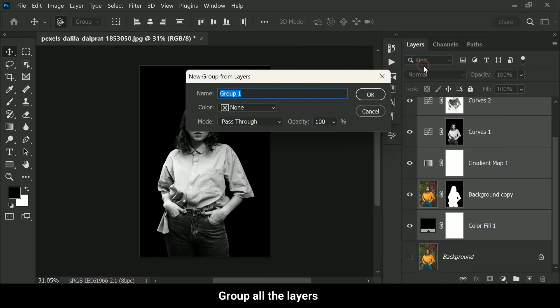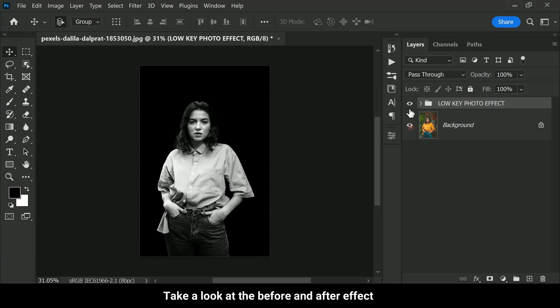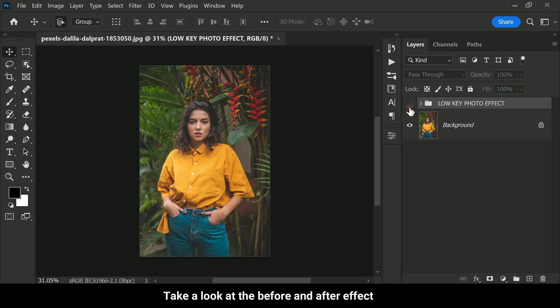Next, let's group all the layers together and give the group a name like 'Low Key Photo Effect' — this will help keep everything organized. If you want, you can also add a noise filter at the end to give the image a more realistic look, but it's completely up to you and your personal preference. And that's it — take a look at the before and after effect.